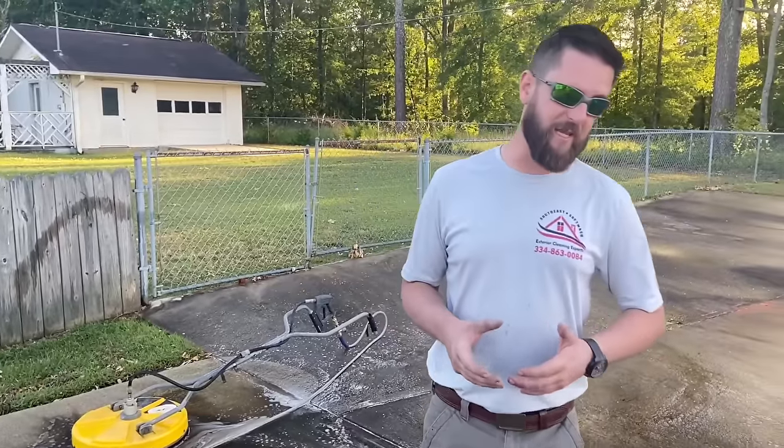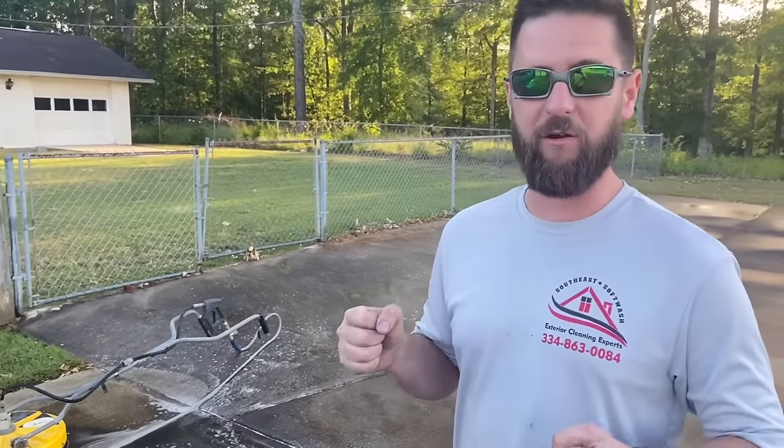That surface cleaner is shaking pretty violently. That means we probably have a partially clogged tip under there. We'll pause the video, check it, and clean it if needed — you guys get to see that part of the process. It happens. Every once in a while you've got to clean those tips out.